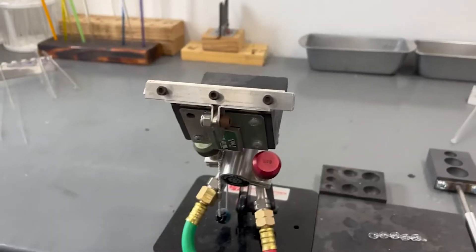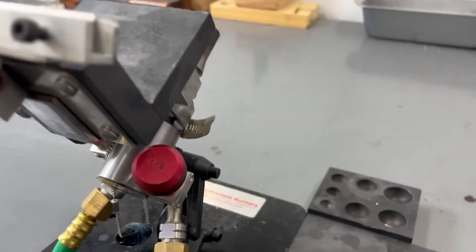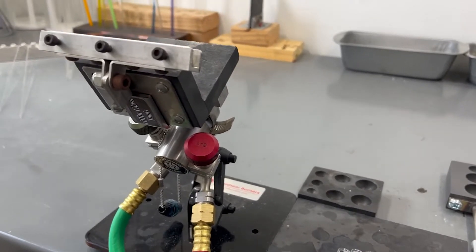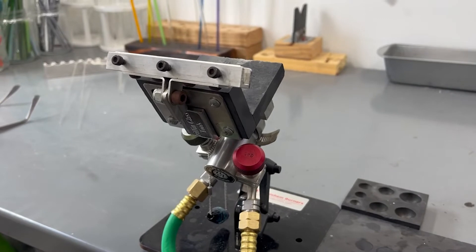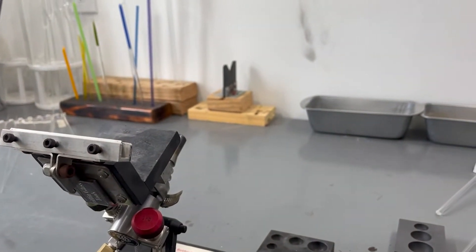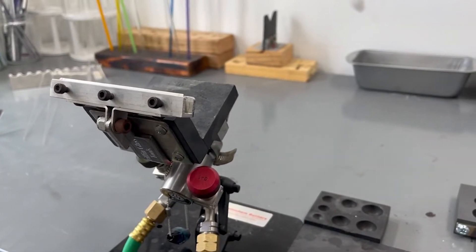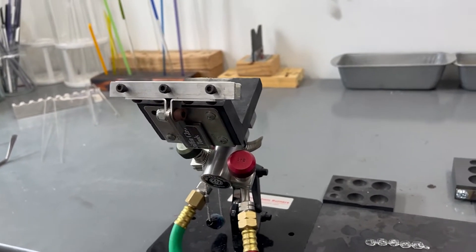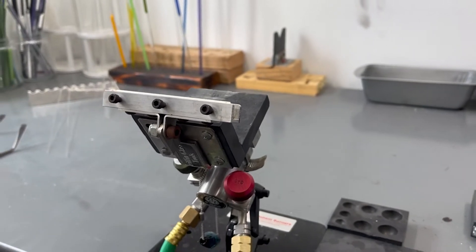To start off, there are a few torch companies out there. There is GTT — Glass Torch Technologies — probably the most popular. There is Bethlehem, that is the torch that I use. There are Carlyle and Nortel. Those are kind of the main four torch companies on my radar, so if you want to do some research and find your own torch, those are the main companies you can start with.